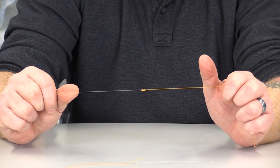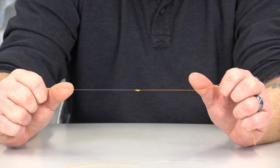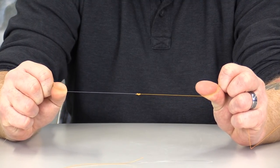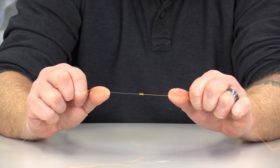If you are using braided line going into a fluorocarbon line, it's recommended that you use upwards of six overhand turns through that open loop to connect these. Again, this is a very strong knot and should serve you well in all your fishing applications.